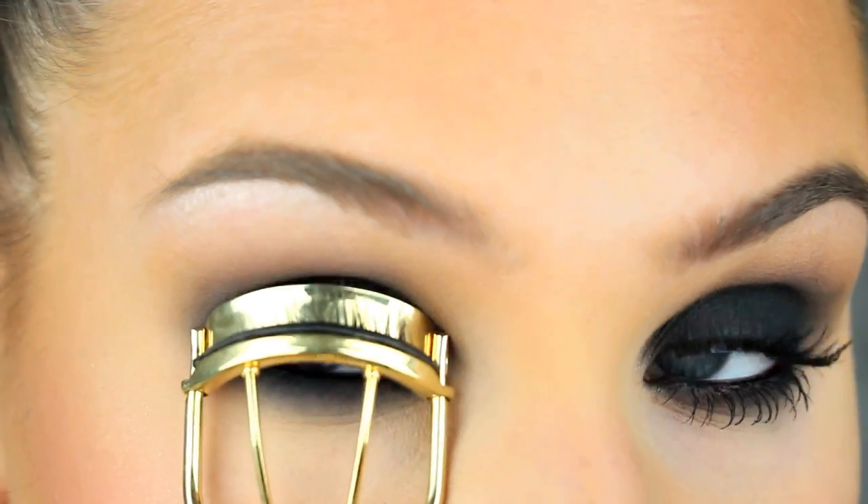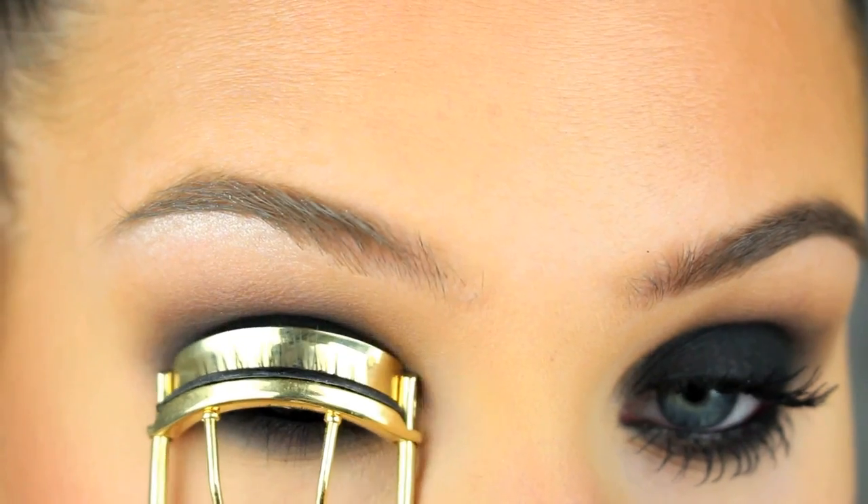The last step is to curl your lashes and apply mascara, and if you want to you can apply false lashes as well.